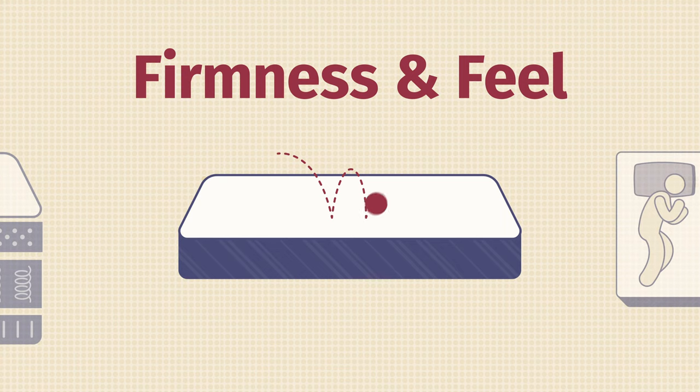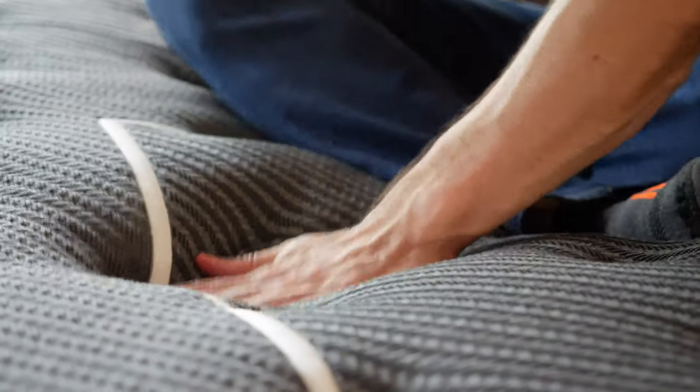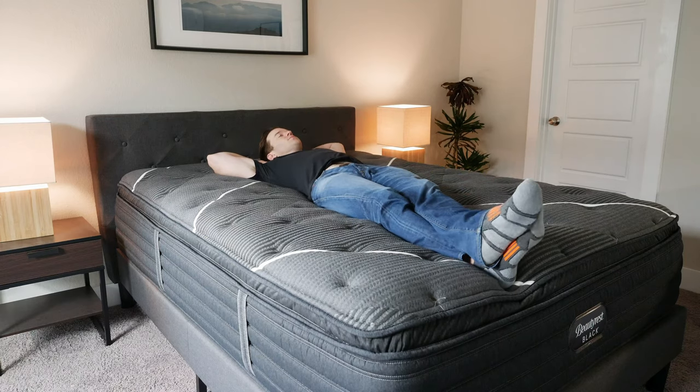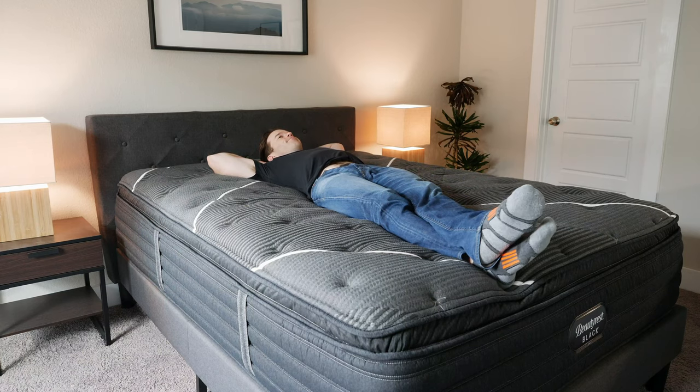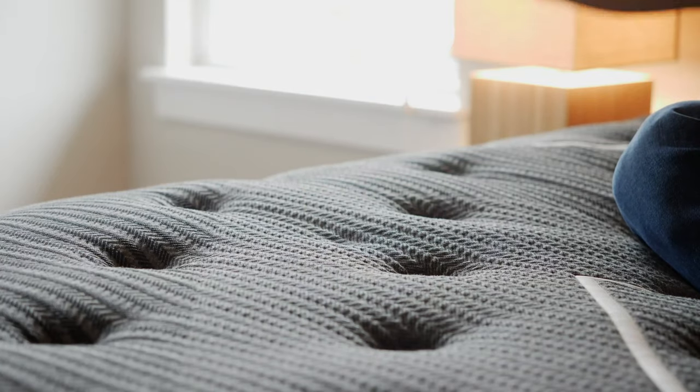Now let's talk about firmness and feel. I put this mattress about a 6 out of 10 — it's a little bit softer than average. This is the cooling plus comfort upgrade; if you don't get that, it'll be a little bit firmer. It's a true hybrid feel — you sleep right in the middle, sinking in a little with that memory foam while the coils hold you up. There's not very much bounce either, as you can see with this lacrosse ball — it doesn't really bounce up much.